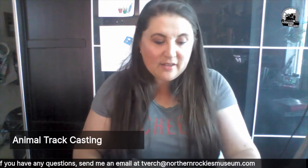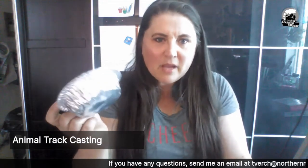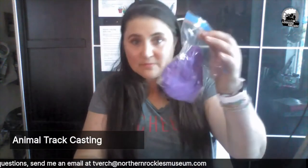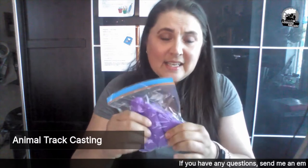We have some foam board, we have a paper plate — none of which we need right now, you can just set it aside. We also have a tin foil bowl. We also have a bag of kinetic sand — for the groans that I just heard from the adults who are watching me, because it's kinetic sand and it's in your house.